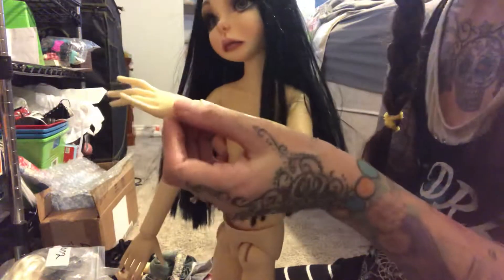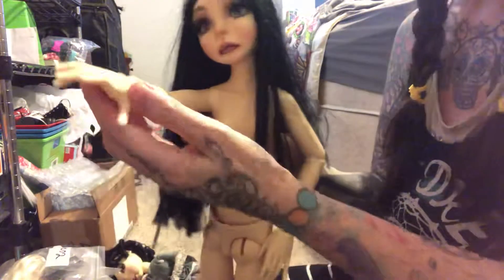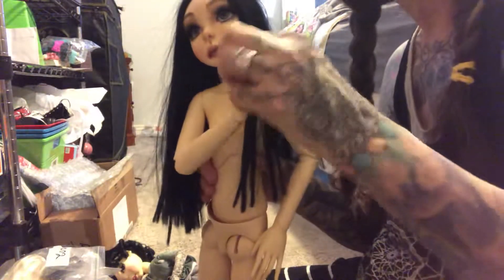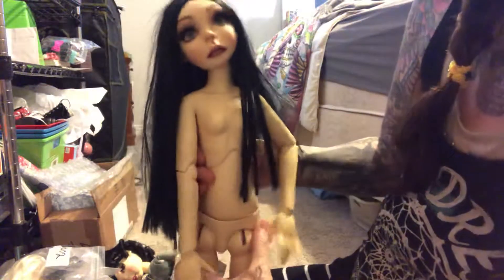She did have a broken finger — it's the pinky. That doesn't bother me at all. But her hands are big. They're nice, but they're hard to get into sleeves.